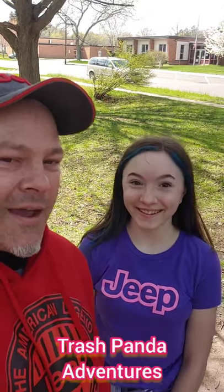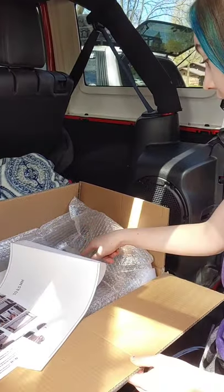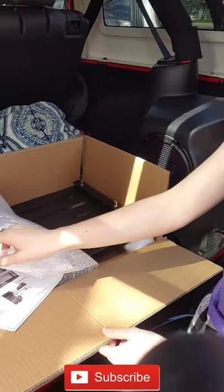Hey, it's Keith. I'm here with my daughter Caitlin. Hey, and today we're gonna be working on a Jeep Wrangler. We're gonna do a drop-down table. And let's just see how easy it is. A stencil, instructions, a drill bit, and the drop-down table.